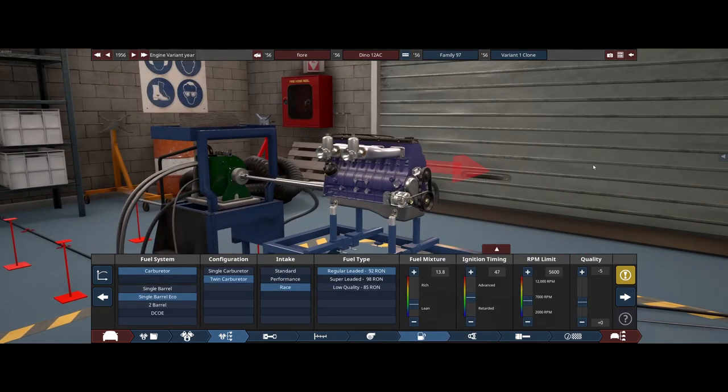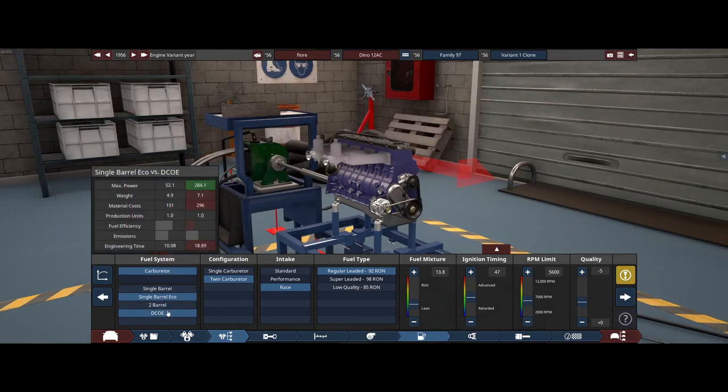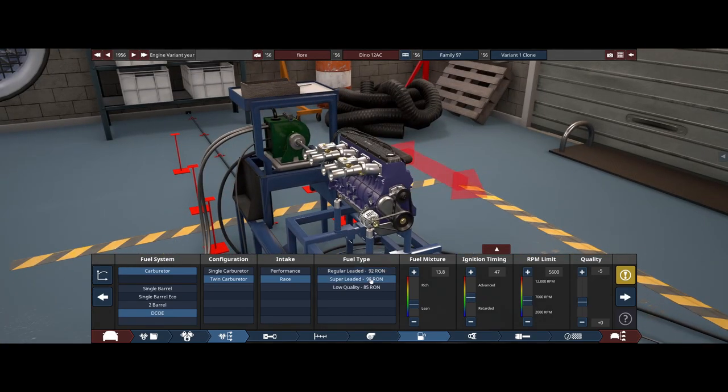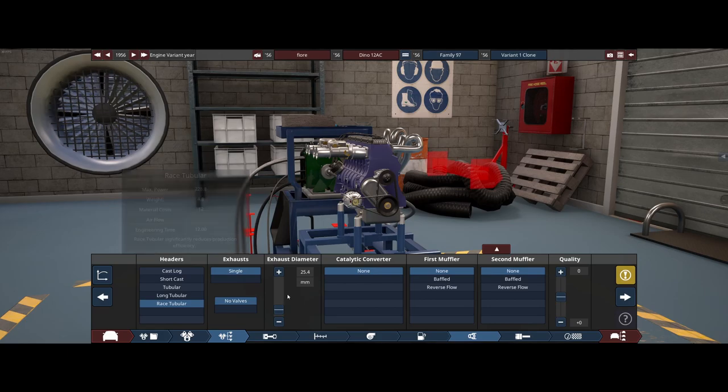We are going to switch over these nasty old fuel-economical carburetors that we just stuck trumpets on. I'm going to switch this to quad tunnel, dual carb. You get the idea. It's also going to run on race fuel because this thing is just going to be absolutely beastly. Going with a race tubular, and then maybe not have a very big exhaust.